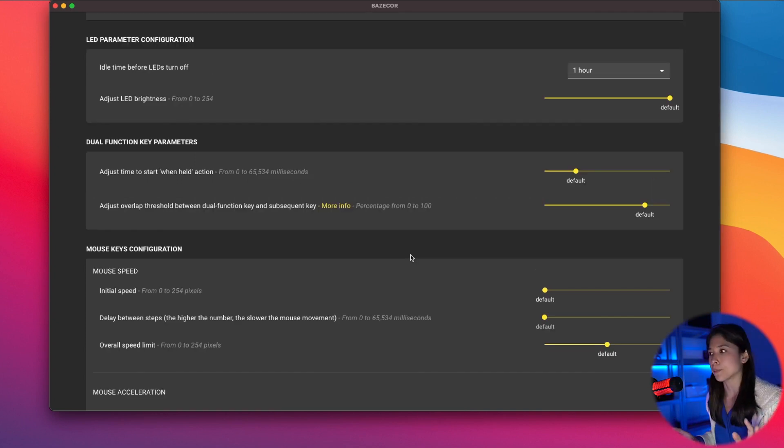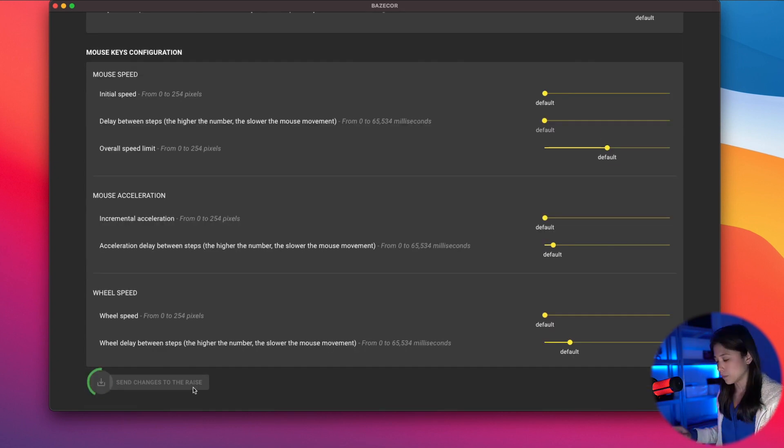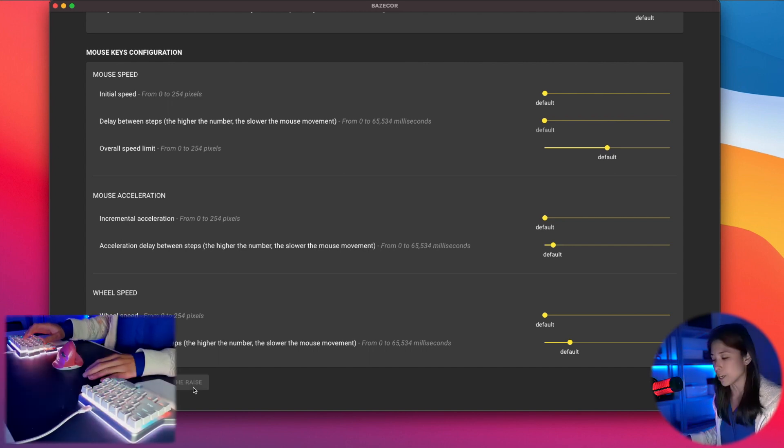A brief explanation of what some of these parameters are. 'Adjust time to start the when-held action' — basically, if you want to shift to another layer and you want the keyboard to wait half a second before it shifts, you would set it here. If you save that and hold your shift-to-layer key, it waits a bit until it shifts to another layer.